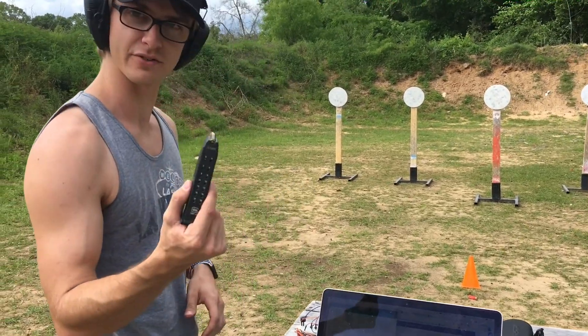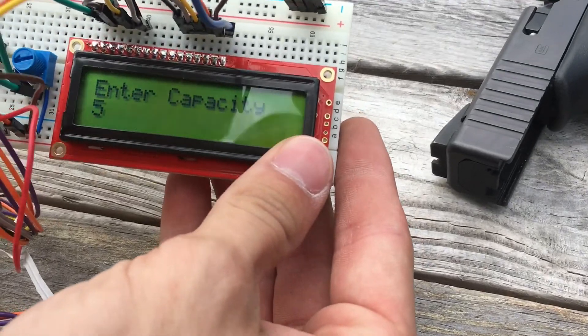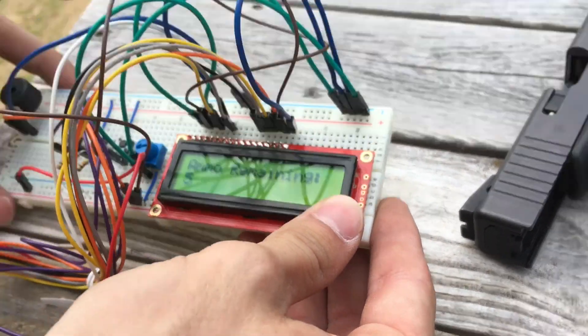Alright, so I put five rounds in the magazine and I have the shot capacity set to five, so I've entered the capacity. Now I'm going to go to ammo remaining.